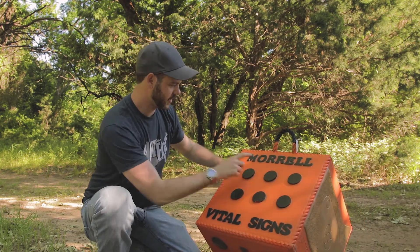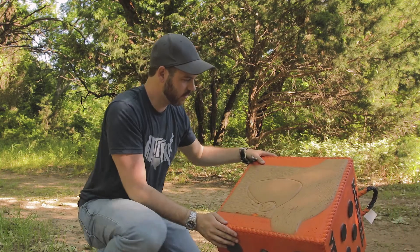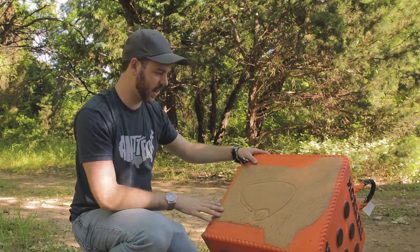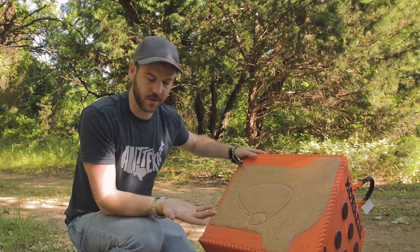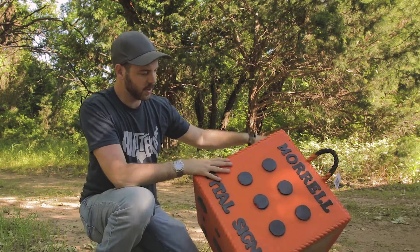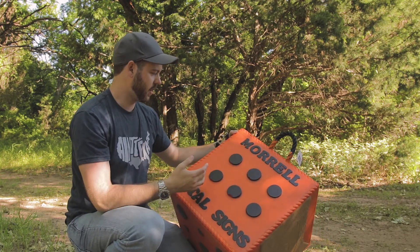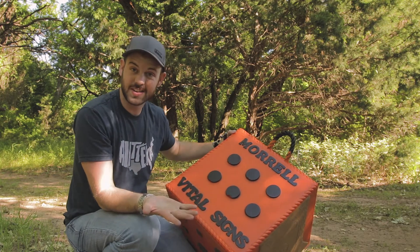On the front we've got kind of six bullseye targets, then we've got a deer vital area on the side, which I guess is why it's called the Vital Signs target. I already like that because my other target has a nice bullseye area that's really easy to see and shoot.